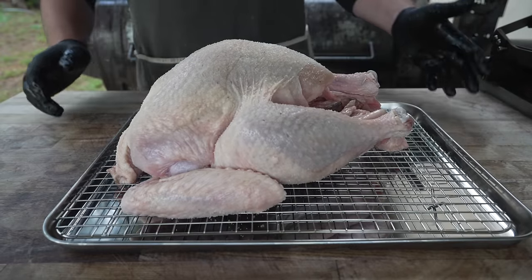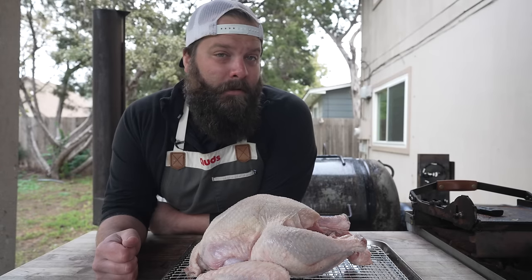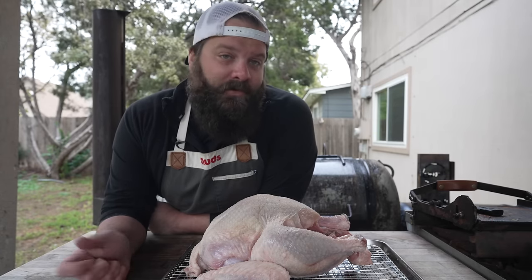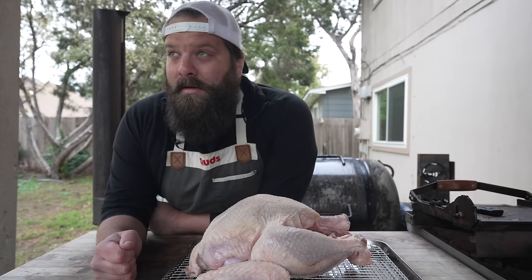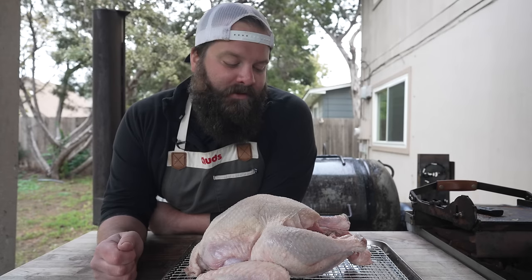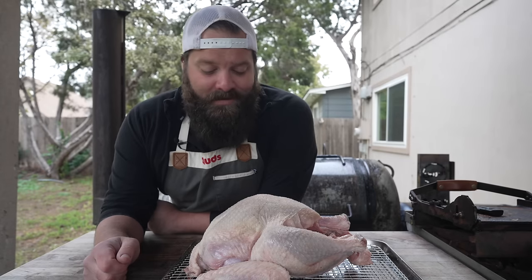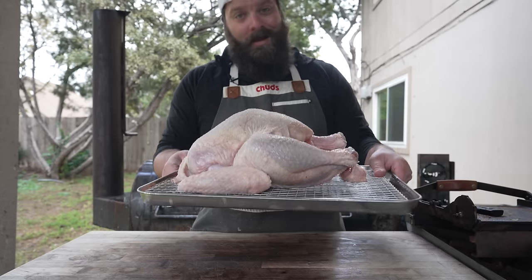Into the fridge this goes just like this for the next few days. You can do this for as long as you've got — minimum probably four hours, though ideally a couple of days. Today is Monday morning and I'm going to be cooking this on Wednesday afternoon. That should be plenty of time for that salt to really go deep into the meat, dry out the moisture, and then reabsorb that dry brine, making sure we have some nice evenly seasoned turkey.